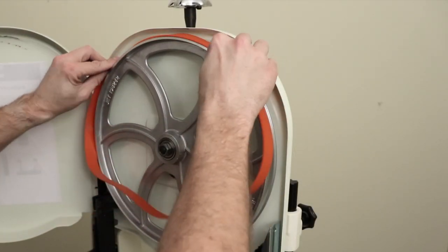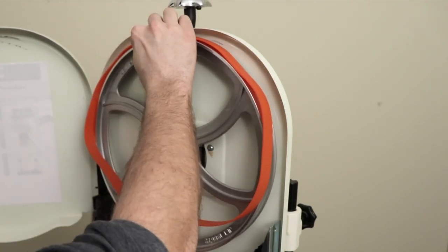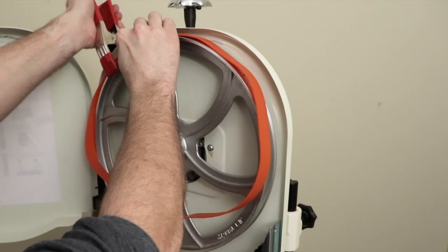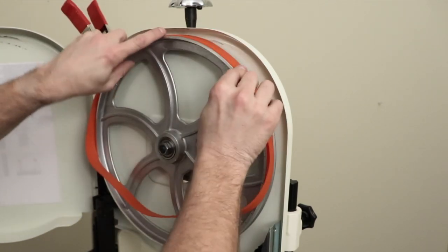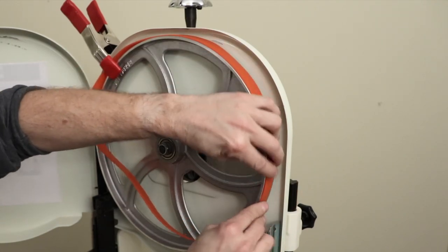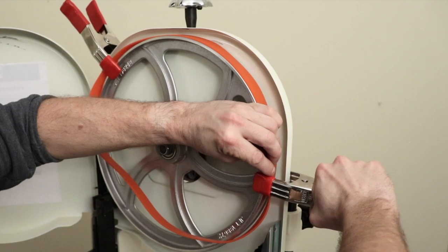Next, place your new bandsaw tire on the wheel. Clamp the tire and the wheel to your bandsaw using a steel spring clamp. Then work the tire around to about the halfway point from the other clamp. With another steel spring clamp, secure the tire and the wheel.